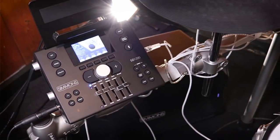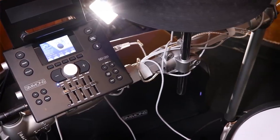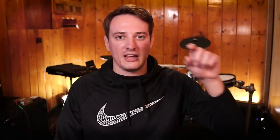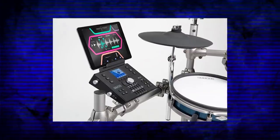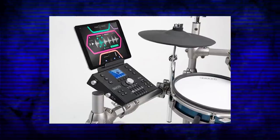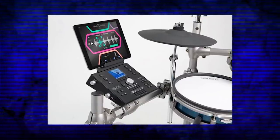Moving on to the drum module — this thing is pretty unique. It does some things right and some things wrong. What I like is that it has faders, which is very rare at this price range. In fact, this is the cheapest drum module that has faders on it, at least in the North American market. You can select three different modes for the faders. Another unique thing is that it has a color screen — the only drum module around this price range with one. This drum module also has a Simmons SD1200 app they're working on, unfortunately iOS only. It also does MIDI over Bluetooth, so you can integrate this with GarageBand and trigger the drum set wirelessly, which is pretty awesome.